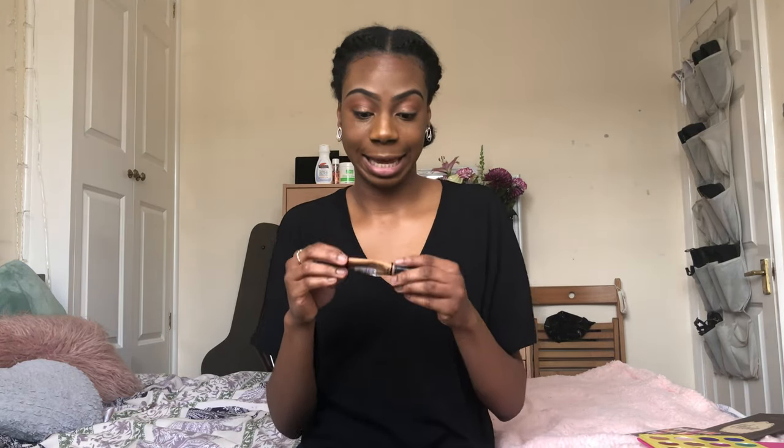I'm gonna grab my concealer again. It's the LA Girl Pro Conceal in the shade Fawn, and I'm going to use that to highlight my under eye. I don't really put concealer anywhere else because I think putting concealer up here when correcting the eyebrows has already done a bit of highlighting there. You don't really want anything else highlighted that prominently in a no makeup makeup look - you want to look glowy but not too glowy.